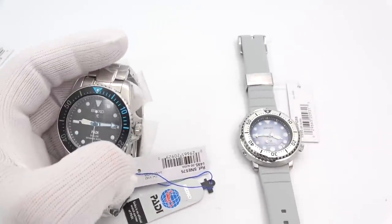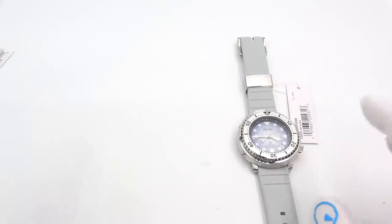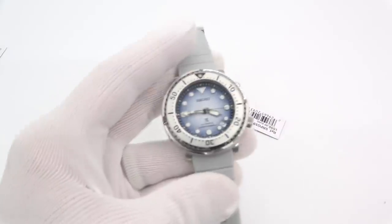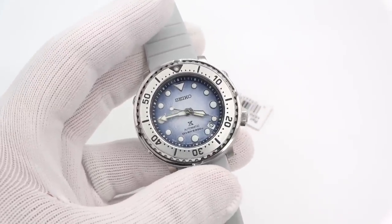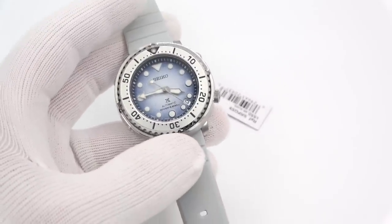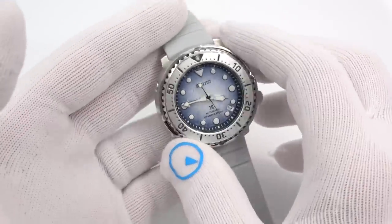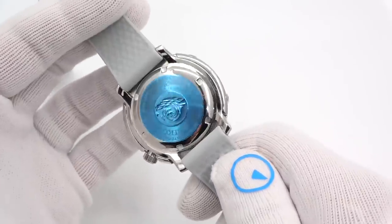Which one did you come for — the Antarctica versions or the 38.5 millimeter solar versions? I think people are really going to dig both. I am not a fan of the tuna 100%, but I actually don't really mind this guy — it looks really nice and the size is great.